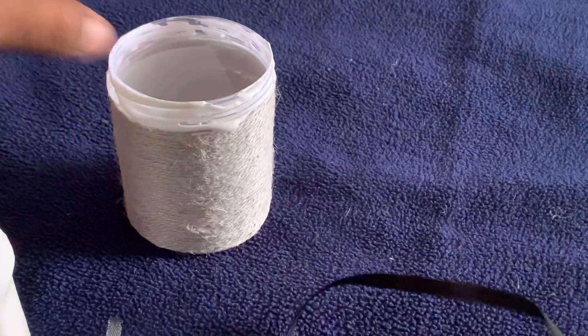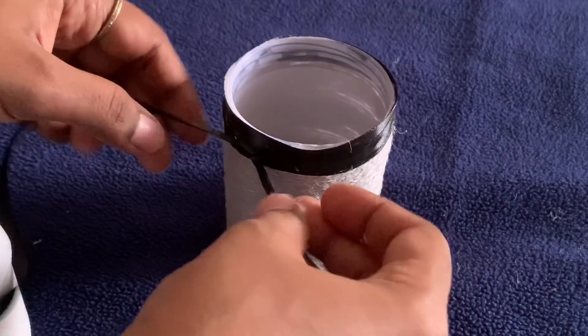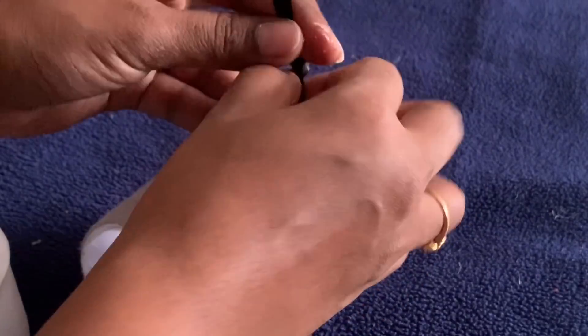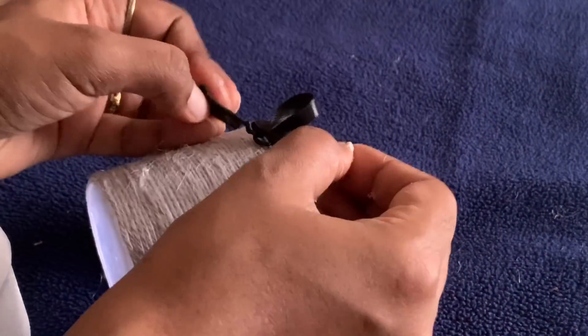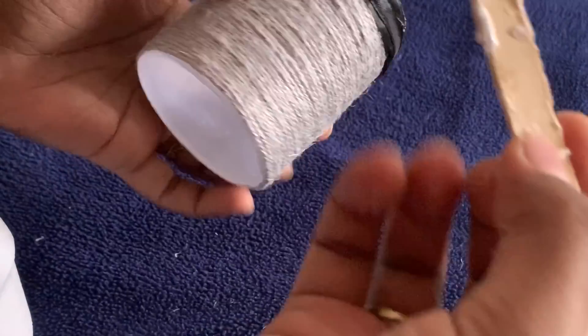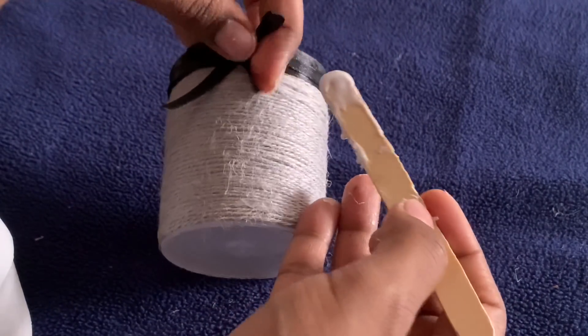We have a black color ribbon. We will select a gray and black color combination. We will stick the ribbon with a small amount of fevicol. We will put in a piece of paper and make a bow. We will apply it to make a knot. We will stick the ribbon on top with the black color and apply it to the bottom as well. Now we have to design it in place.